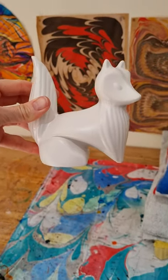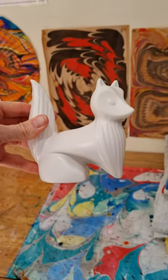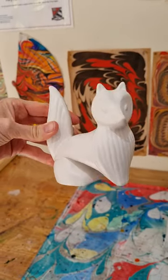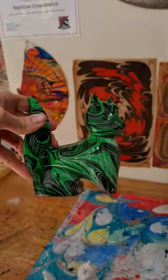Hi everybody, Bronnie from Rainbow Crow Studios here. Just a little video about how I alum pieces, especially 3D pieces. So you want to know how I go from this lovely little white fox — ceramic fox — to a lovely green marbled fox.